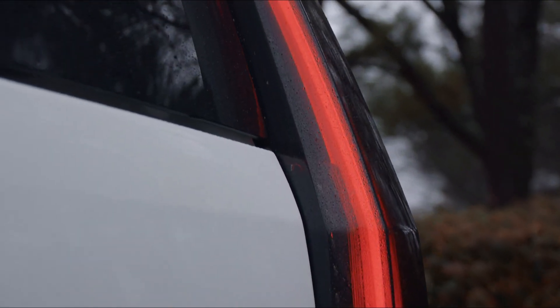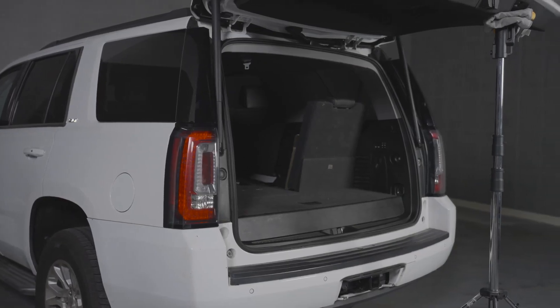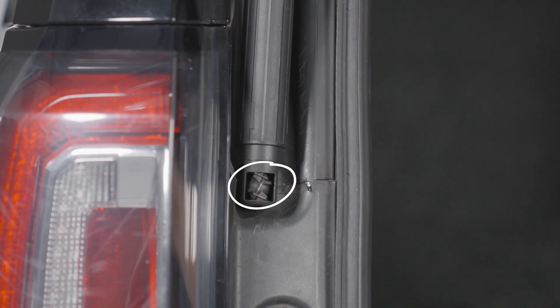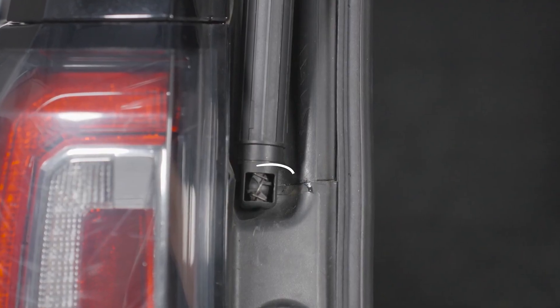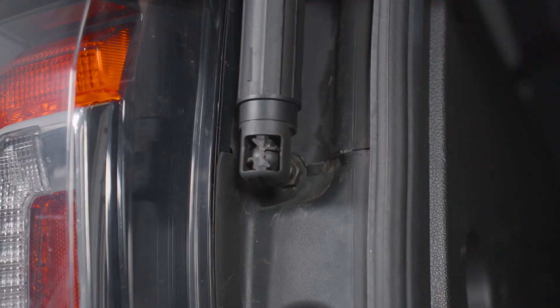These tail lights are 100% plug-and-play, and here's how to install them. Open the rear lift gate and support it using a hood prop. Remove the plastic cover from the base of the lift gate strut and use a flat head screwdriver to pry out the metal clip securing it to the vehicle.